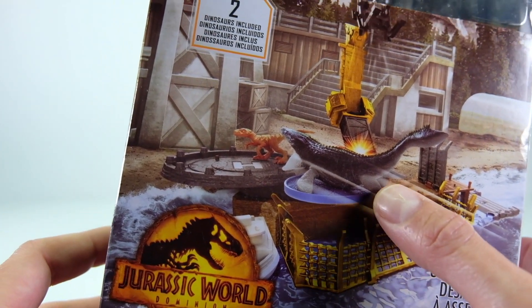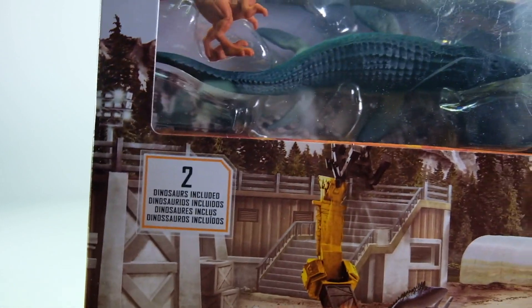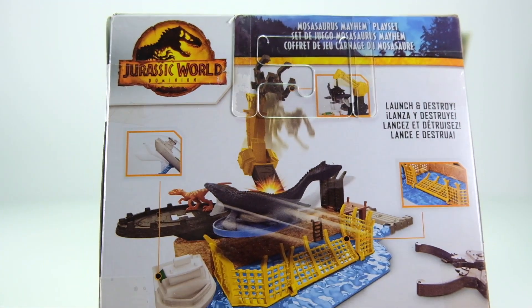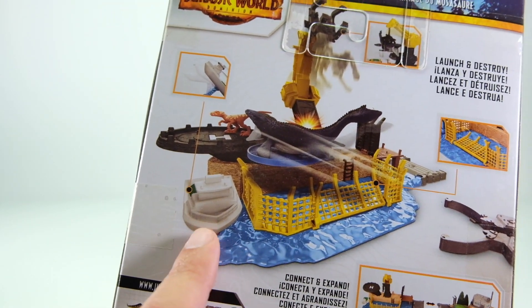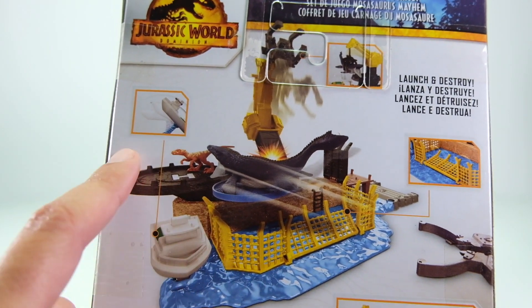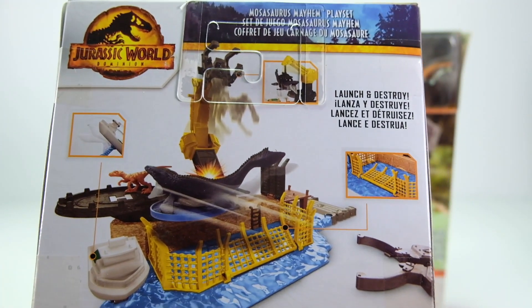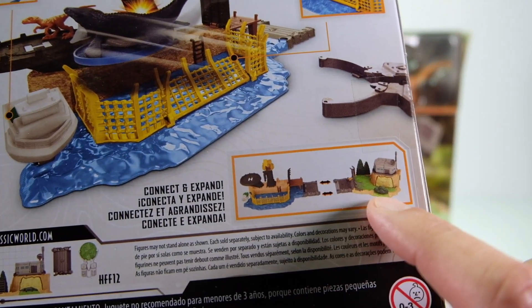It looks like it crashes through a fence and it's got a little raptor. It has a little crane arm, fake water base, a little boat, helicopter landing pad, and it looks like the boat wrecks. For being how small it is, it's actually got a lot of moving parts.